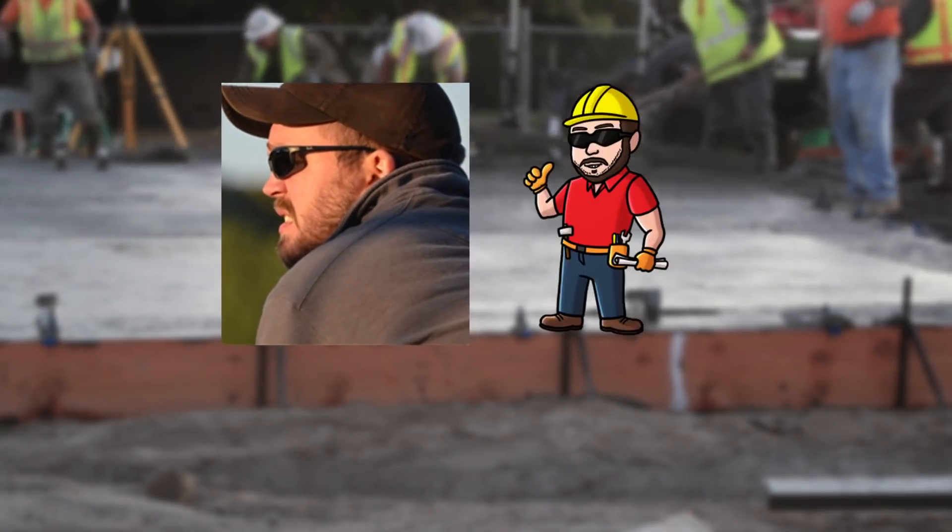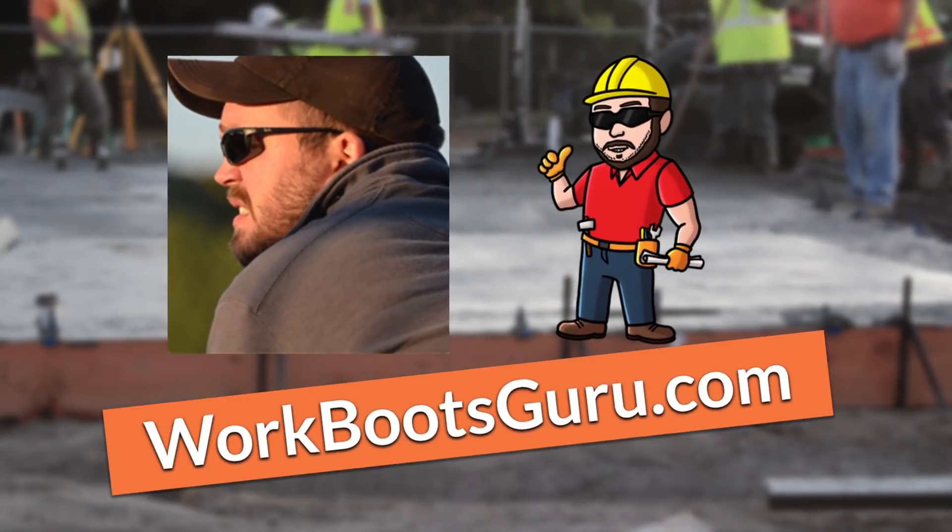Hey guys, it's Jack Sanders, a construction worker and head of content at WorkBootsGuru.com.